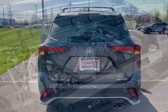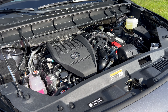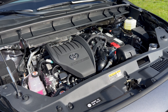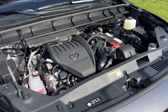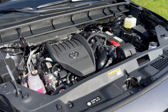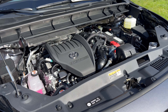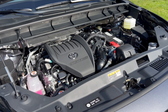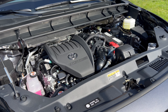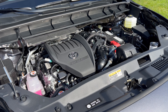Under the hood of the 2024 Highlander XSE we have a 2.4-liter turbocharged inline four-cylinder engine mated to an eight-speed automatic transmission producing 265 horsepower and 310 pound-feet of torque. This vehicle can tow up to 5,000 pounds. Fuel economy is 21 city, 28 highway, 24 combined. The minimum octane rating is 87, so you can run it on regular unleaded.